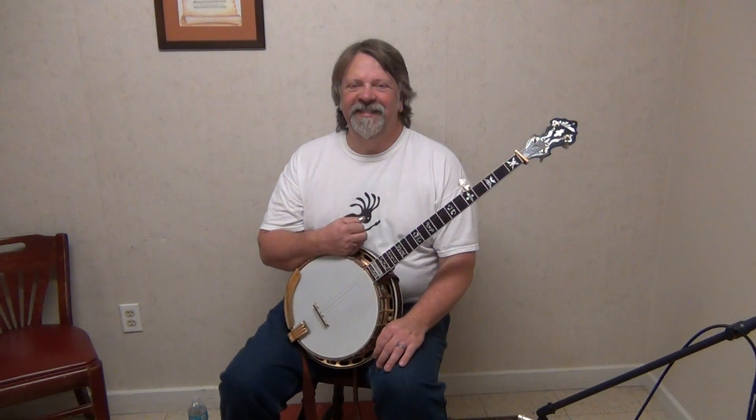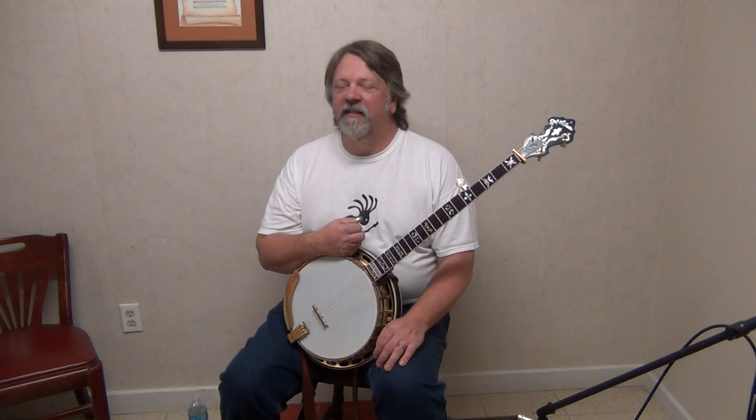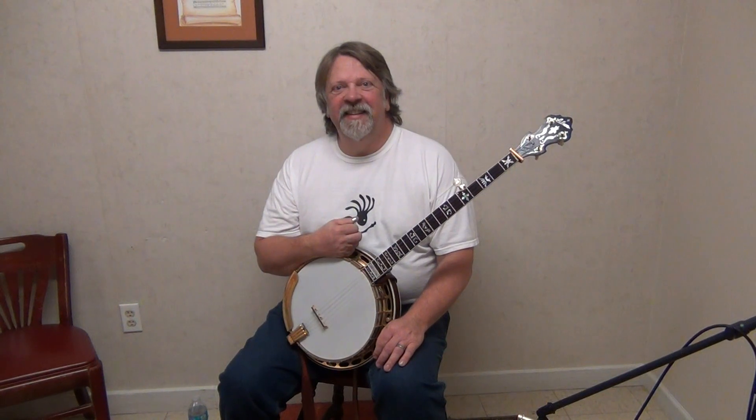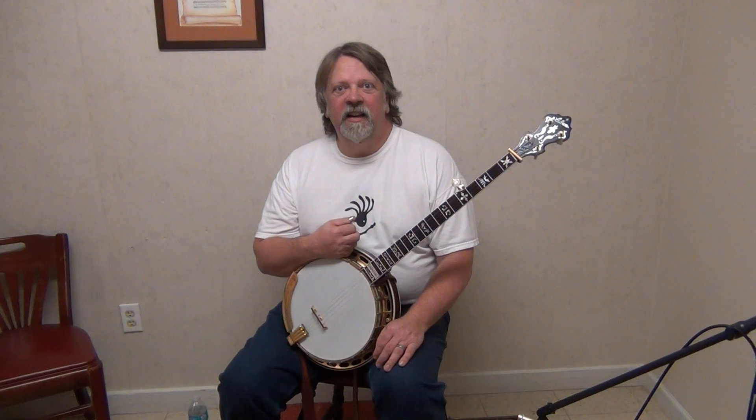Banjothon 2013. Dr. David Foster, banjo doctor from The Hangout. Dave, tell us about the Granada that you have and then take us through a song or two.